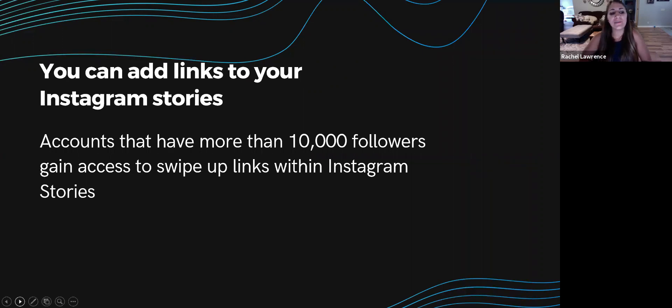Instagram is infamous for its inability to link directly to blog posts or landing pages from posts — hence the popularity of 'link in bio.' However, accounts with more than 10,000 followers gain access to a swipe-up links feature in Instagram Stories, but only if the account is an Instagram business profile. Story links are a great way to highlight your latest content, short-term deals, or resurface timely content based on what's trending.